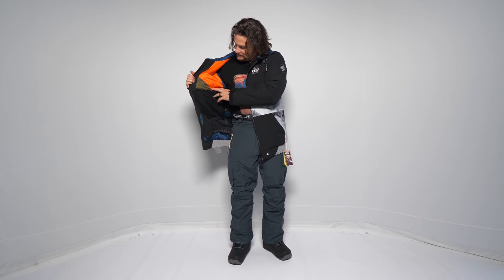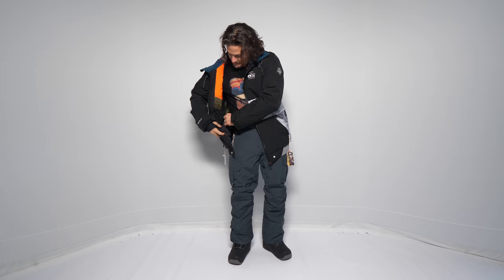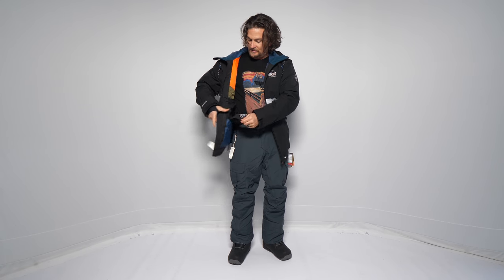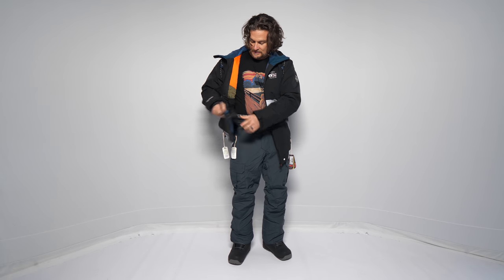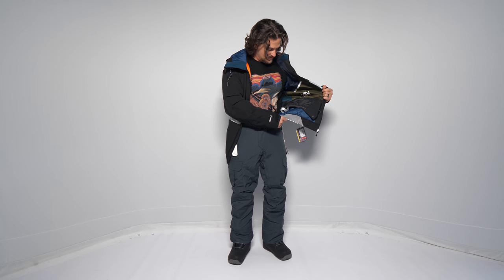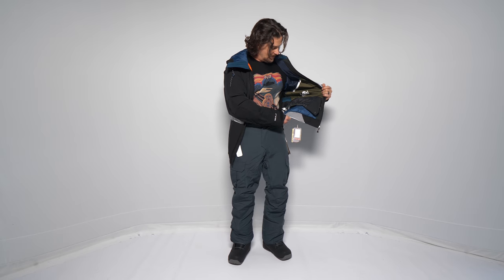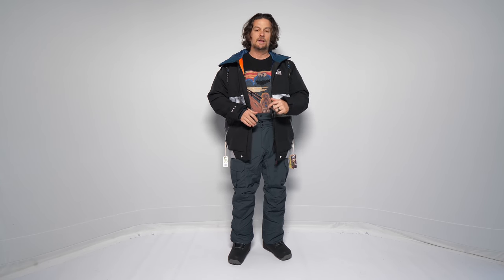There's a taffeta-ish lining, a powder skirt with jacket-pants interface that's fixed but buttons on and stays out of your way if you don't want it. It's also got a kind of sweatshirt thing going on there. All in all it's a very functional jacket, just a little tight for me.